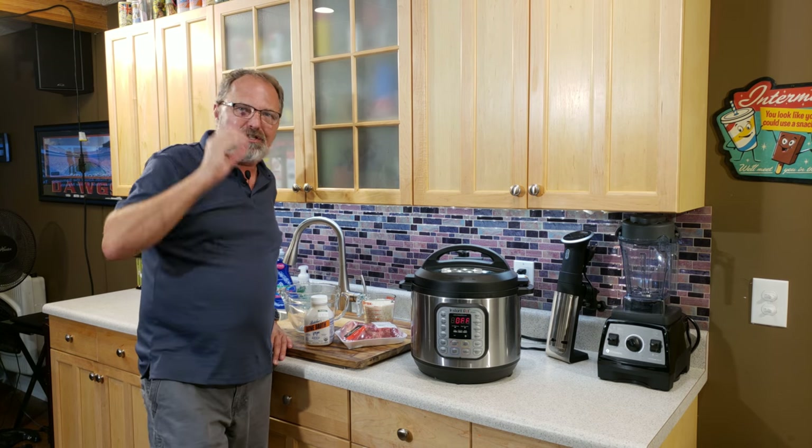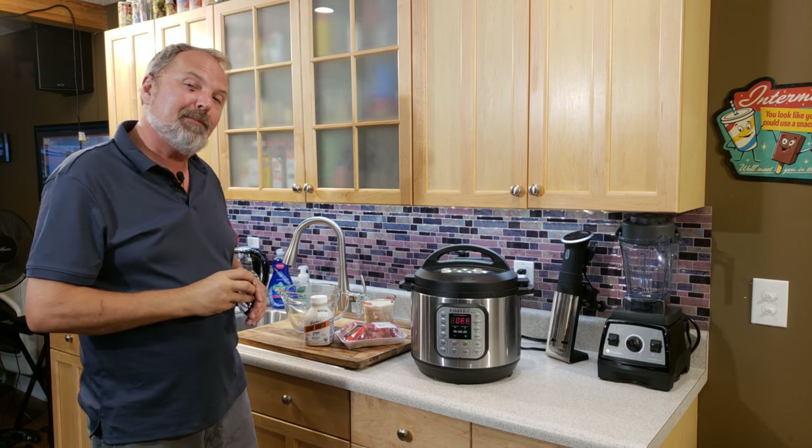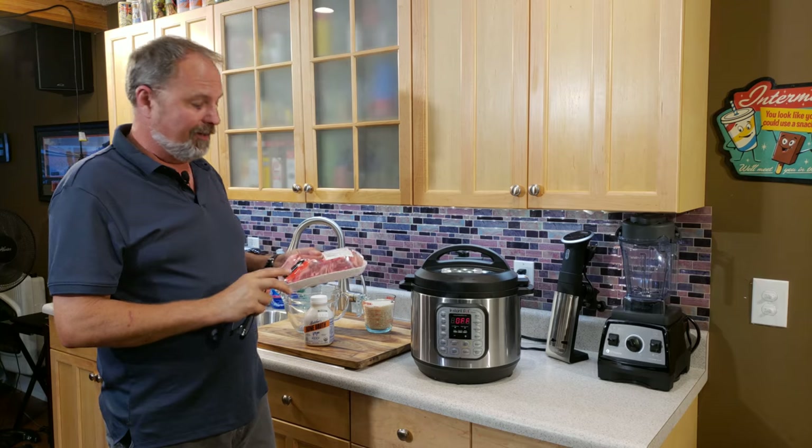Tonight, in the kitchen with Jelly007.com, we're going to do a family favorite. It's quick, it's easy, and it's delicious.